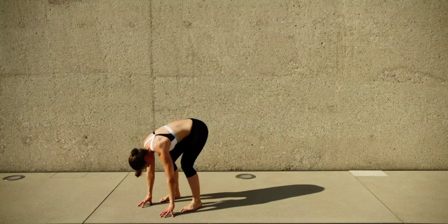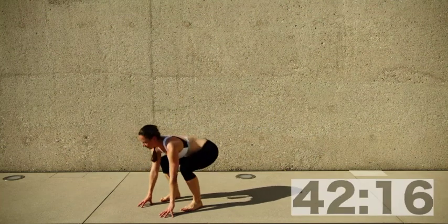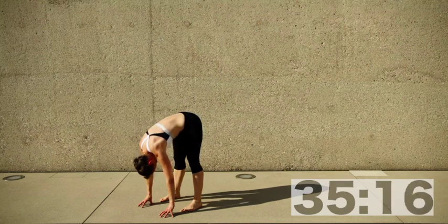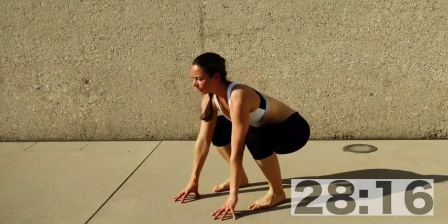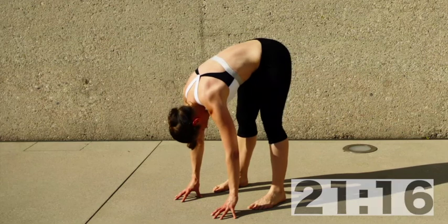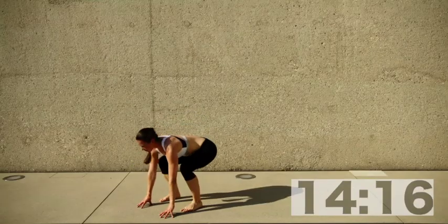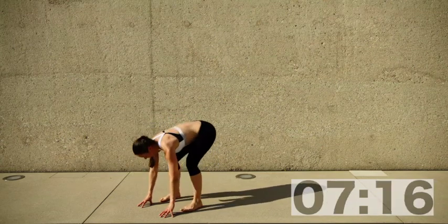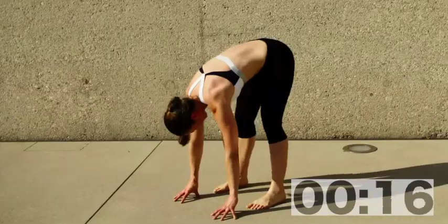A little rest here — hamstring stretch, since they've been working a lot, and a nice little back stretch. Come into your low squat position, toes slightly open, feet apart, then bend forward into your full stretch position, hanging from your hips, relaxing your back, shoulders, and head. Try to slow your breath down so your body gets ready for the next session. When you squat, inhale; when you bend forward, exhale.